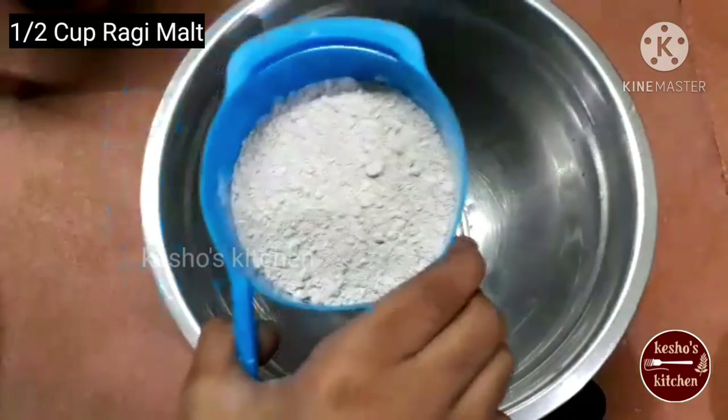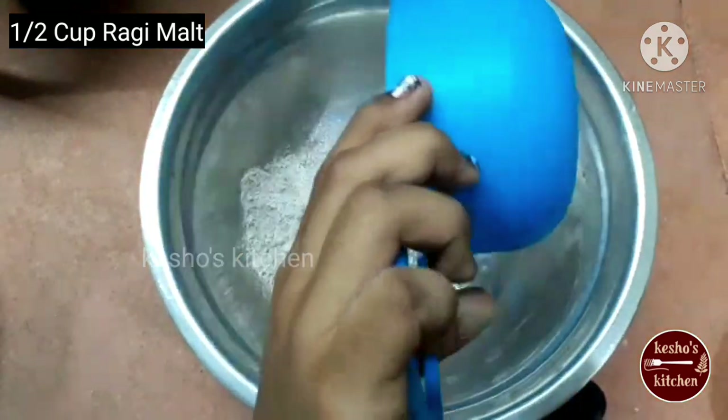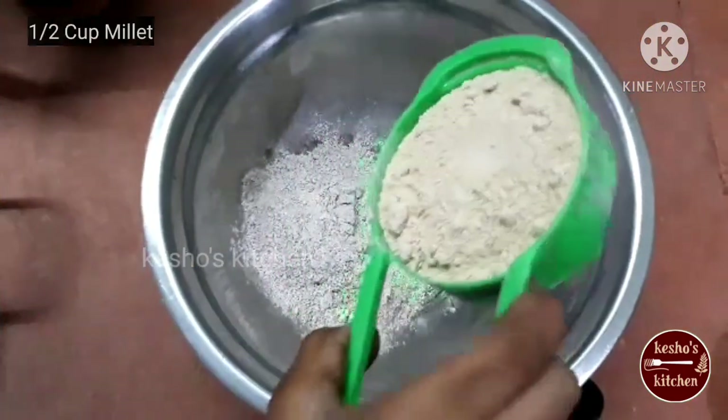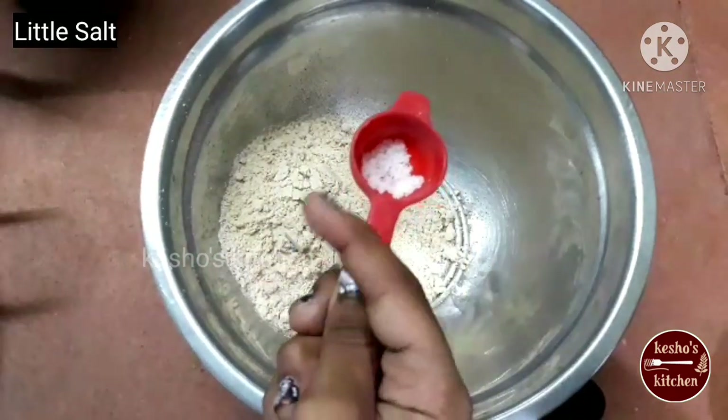We are going to blend in the cup. We will blend in half of the dip. Now, we are going to blend in the salt.